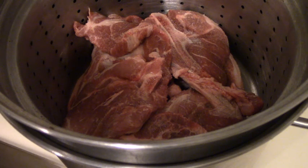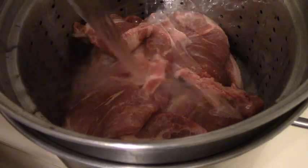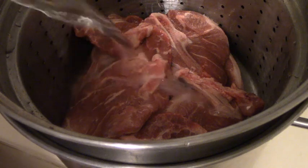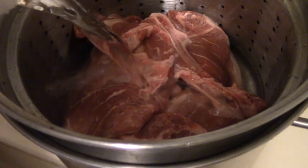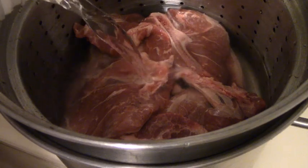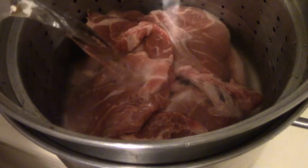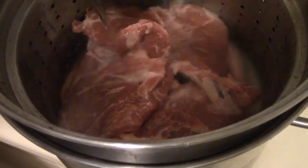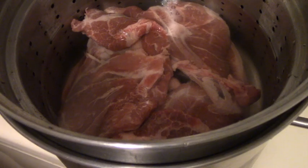Somebody asked me for the scrapple recipe before — one of the young ladies I grew up with — and I told her it's something I just have to show you. So I'm going to go ahead and pour water over here. That was about three quarts of water.